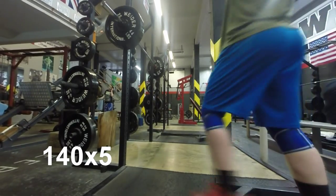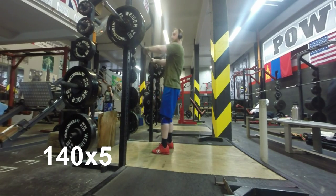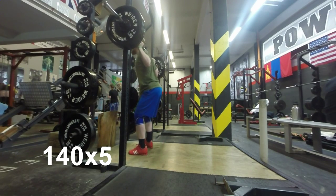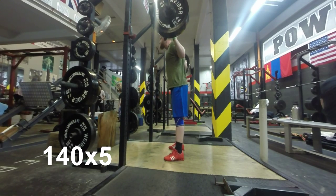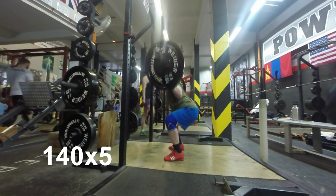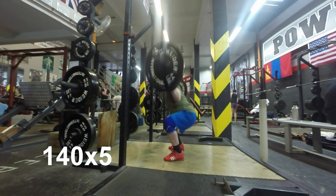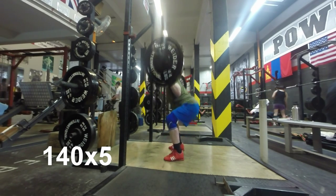Hey guys, Sam here with another training update. We've been back from Worlds for approximately three weeks now. Today was my first day on a real structured program. I just started working with Brett Gibbs for my coaching — this is the first time I've actually had someone actively coaching me. Up until now I've been working on my own or with someone standing off doing some programming for me.